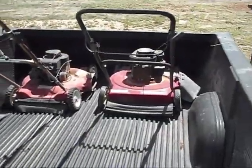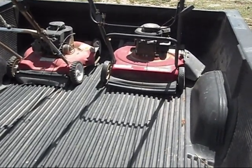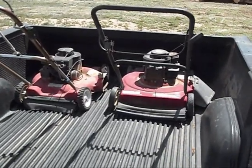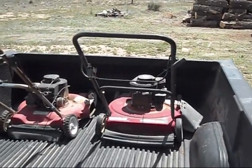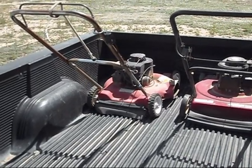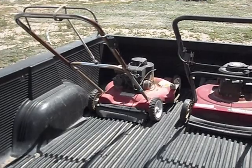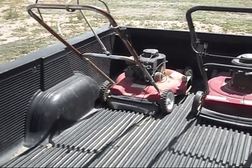In case any of you might be wondering, the 95 lawn mower on the right has a 3.5 horsepower Briggs & Stratton engine, and the mower is actually a Murray. The 85 has a 3.5 horsepower Briggs & Stratton engine also, but it is a Western International mower. I've never heard of them.